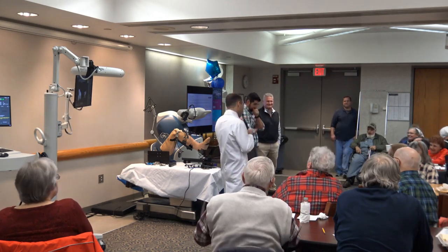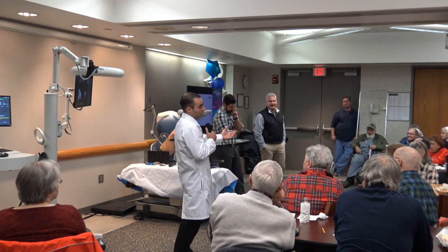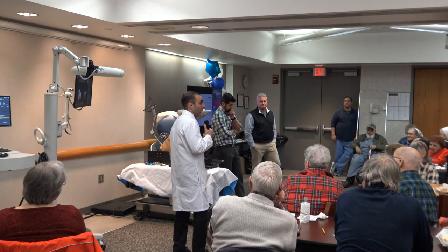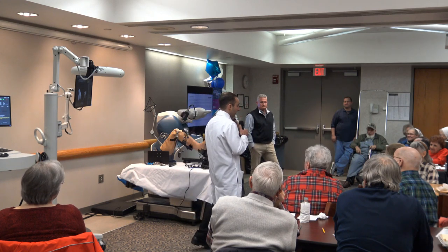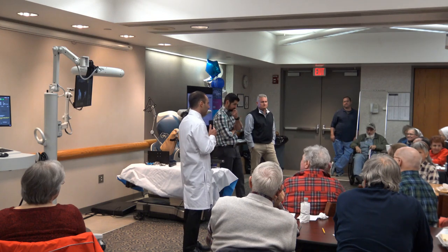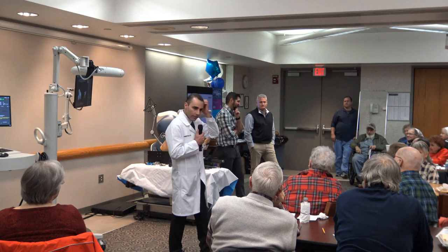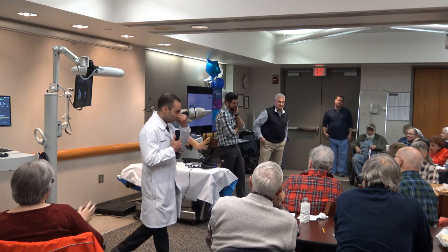What is the age criteria? I really don't have one — it's more of a medical health-based decision. If you're healthy, I've done patients who are 90 or 92. I have patients in their 90s and patients in their 20s who have joint replacements. It really just depends on your health.